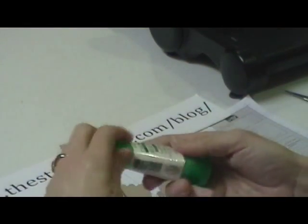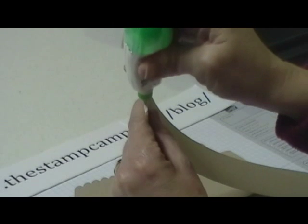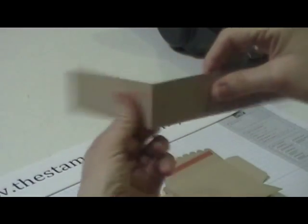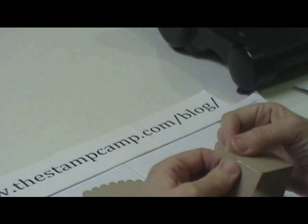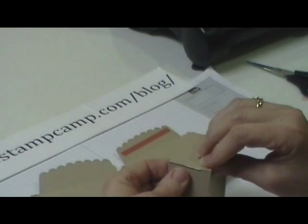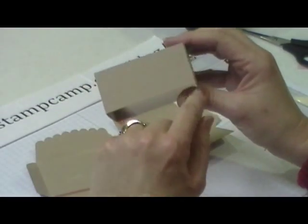What you're going to do is take this multi-purpose glue and run it on that little ridge. You're going to fold on all those score lines and then attach this to that little ridge. You're going to want to set that aside to dry so that it dries in a nice square like this. It does dry very quickly. Here's where I put my seam.